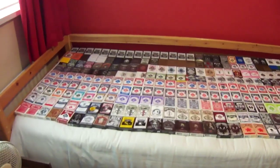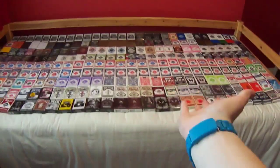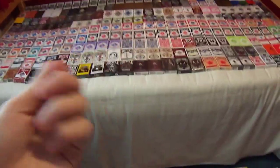Guys, this is my deck collection. I want to say a massive thanks to 3,000 subscribers. I don't think you understand how much it means to me to have 3,000 of you, and even more now, be watching me. Just reviewing packs of cards means a lot.